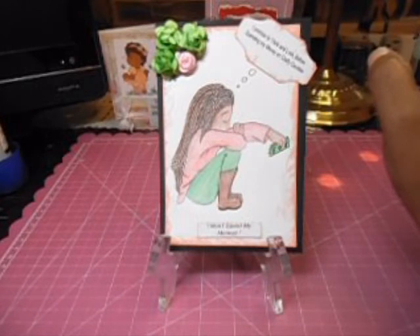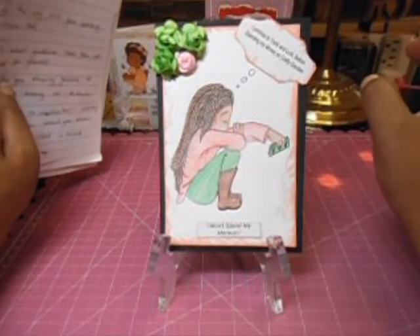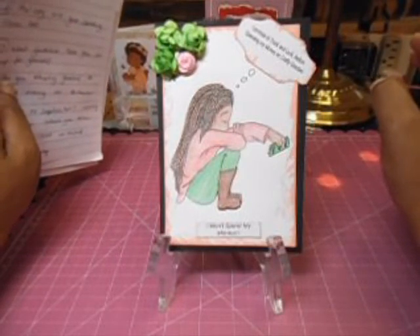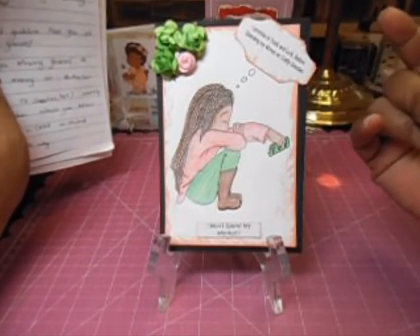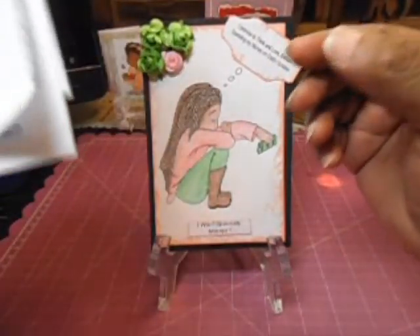The second question is: how long will your spending freeze last? I plan to start April 1st, which I've already started, and I have not purchased anything. I'm going to try real hard — April 1st until June 1st is when I want to be on the spending freeze.